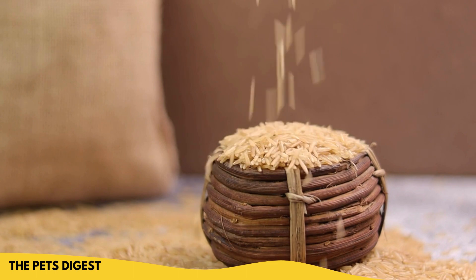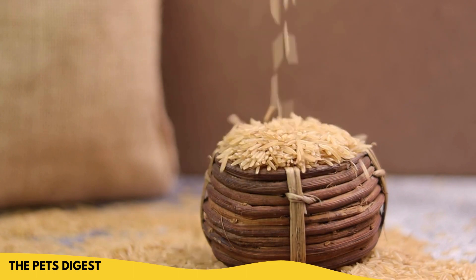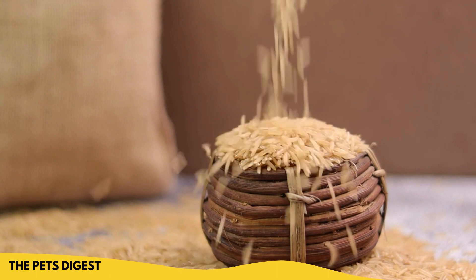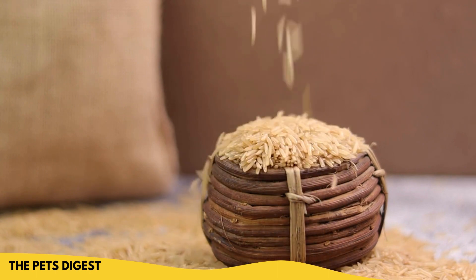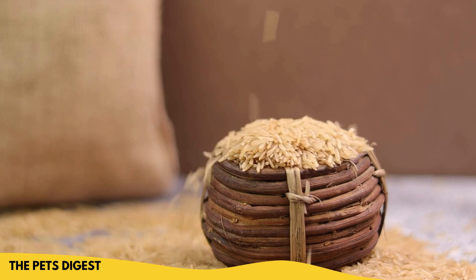Brown rice flour is a good choice if you need a gluten-free flour. So if your dog is gluten-free, then you probably should use brown rice flour or something similar to that.